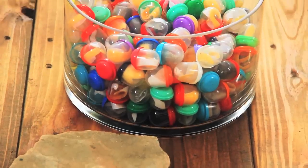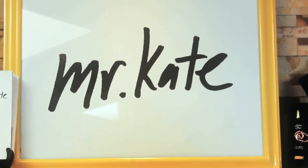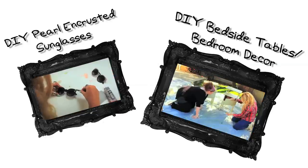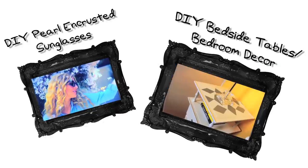A bowl of vending machine mustaches! That ends the tour of our Mr. Kate workshop redesign project. I hope you guys got inspired and maybe got some tips that you can use in your own spaces. Thanks for watching! We'll see you next time!